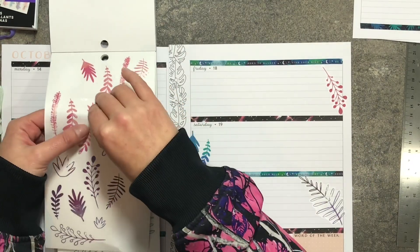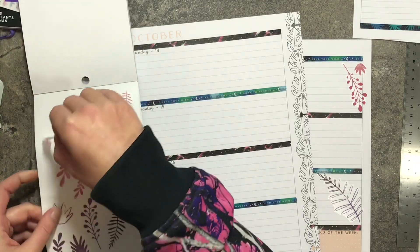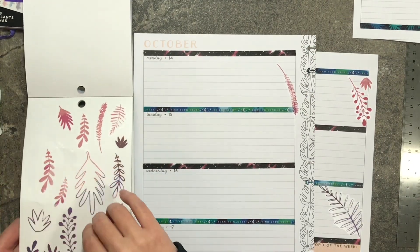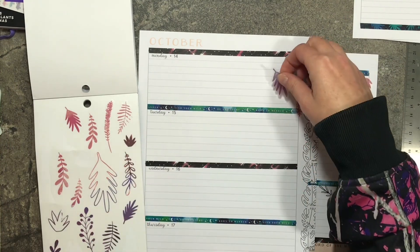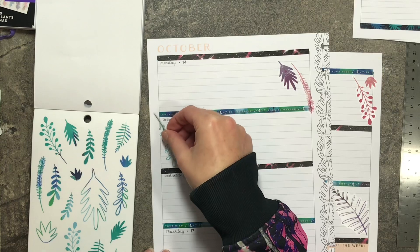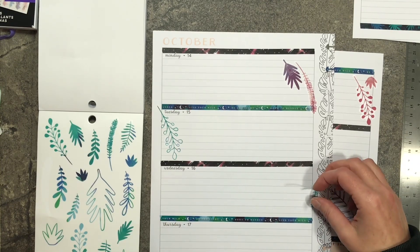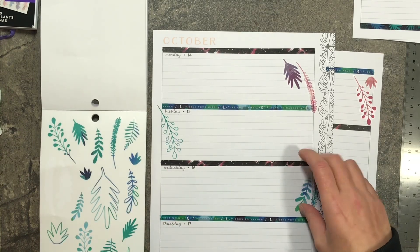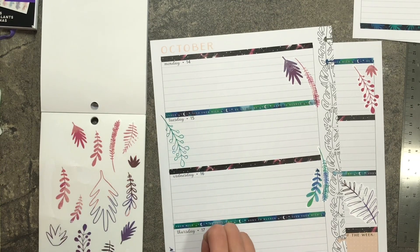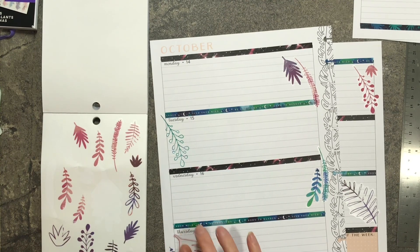Oh my gosh, I love it! Let's use one of those. I'm going to use all of them in one spread — it is all good, I just love them so much. They're kind of fall-ish. Let's do one of these over here, with one of these down here. Let's use the big one. Oh yeah!